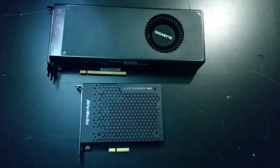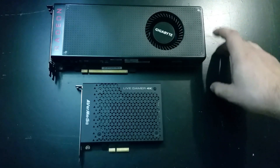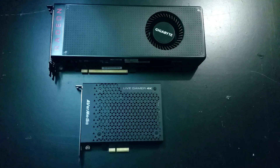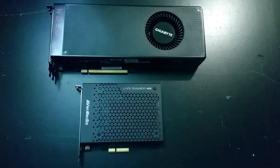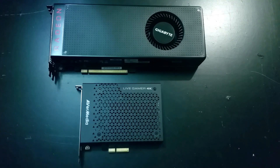Hey, how's it going, geeks? Welcome back to the channel. In this video, we're gonna be taking a look at a Vega 56. In this particular case, it's a blower-style card. However, unlike the Radeon 7, the Vega 56 and the 64 did come out with board partner cards. So if you're not a big fan of the blower-style cooler, you can always upgrade a bit and get a board partner card.